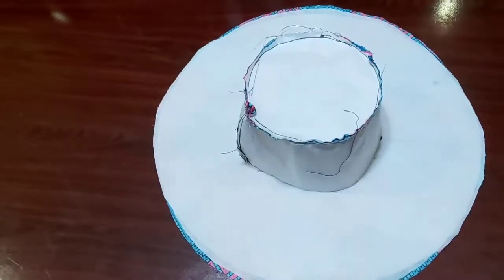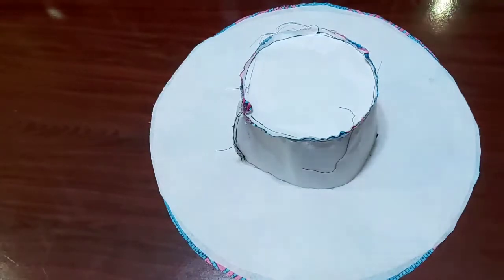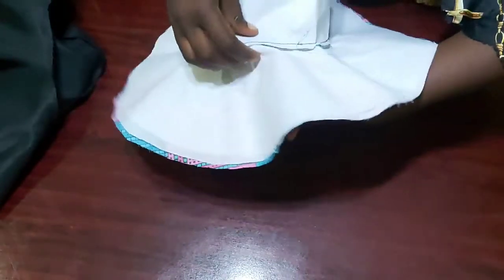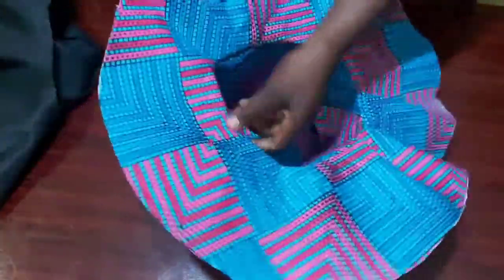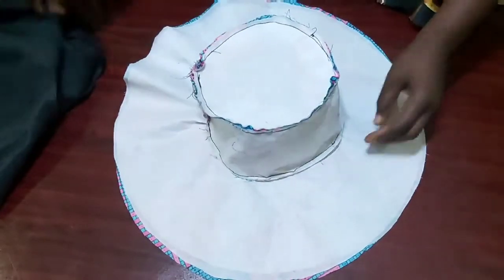This is what our sun hat is already looking like. The next thing I'll be doing is to connect the brim and the middle panel together. I've done that off camera — can you see where I joined the middle panel and the brim together? This is what our sun hat is already looking like at this stage.